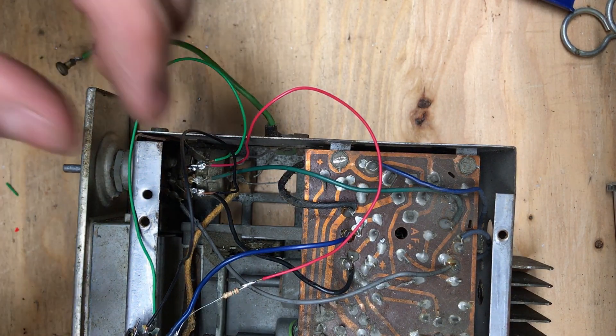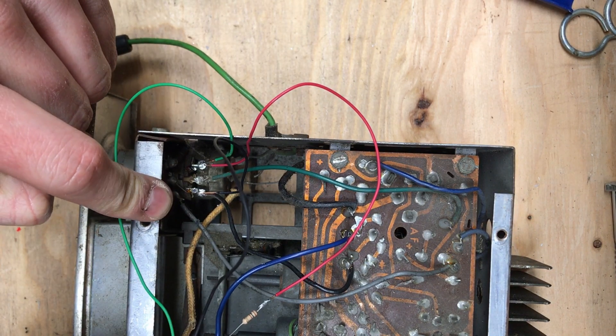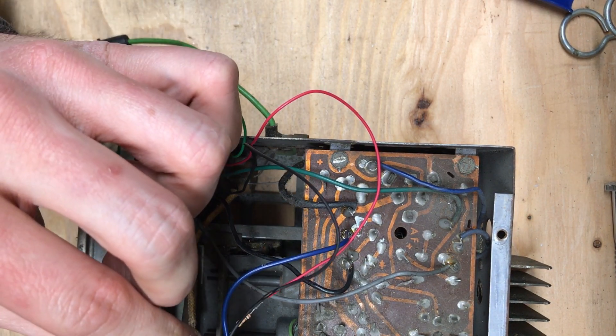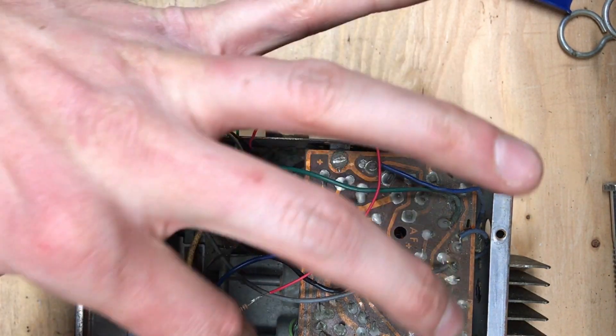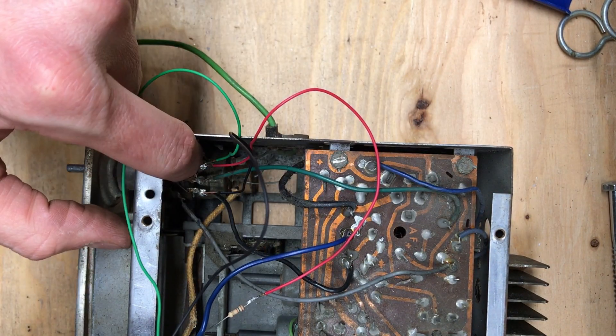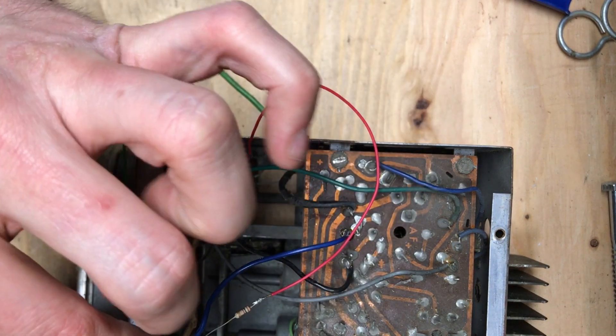And that's it. So now we have ground going from pin one to one side of the potentiometer, which is the ground. Pins three and four — your stereo outputs, left and right channel — with the resistor in parallel will go to the source input on the potentiometer.